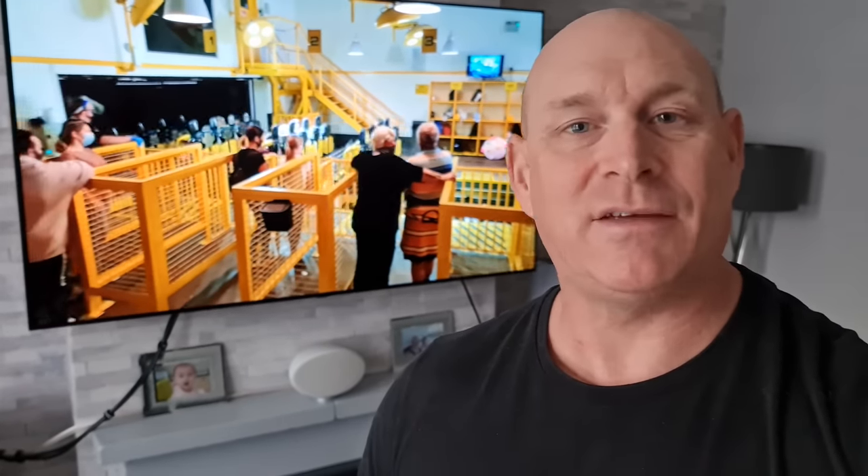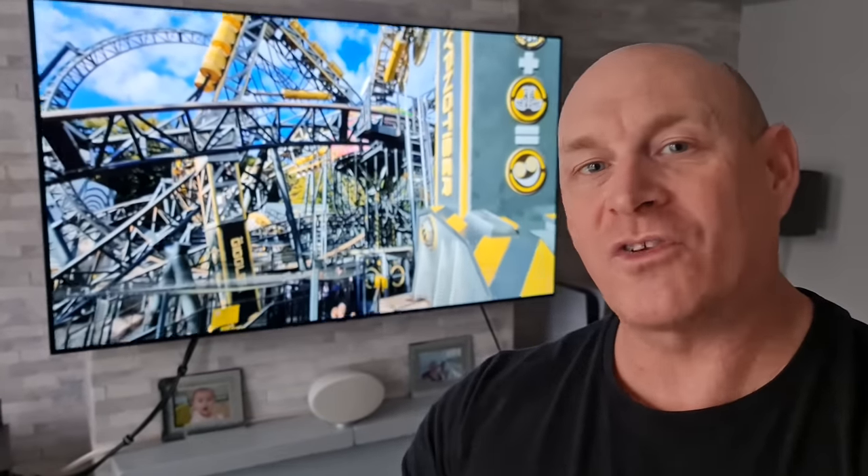Yo what's up guys, how you all doing? I'm Paul the Tech Giant, welcome back to the channel. Today I'm going to be sharing with you what I think are the best burning prevention settings for an LG OLED TV. Along with those settings I'm going to be giving you some top tips on things that you can do to preserve the life of that OLED panel.